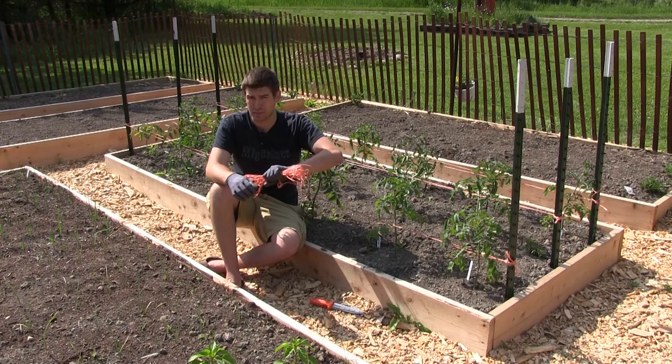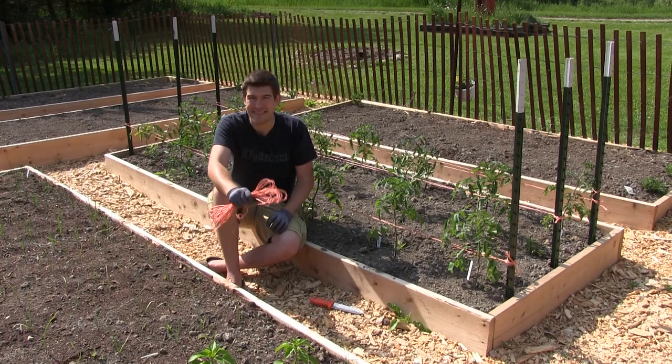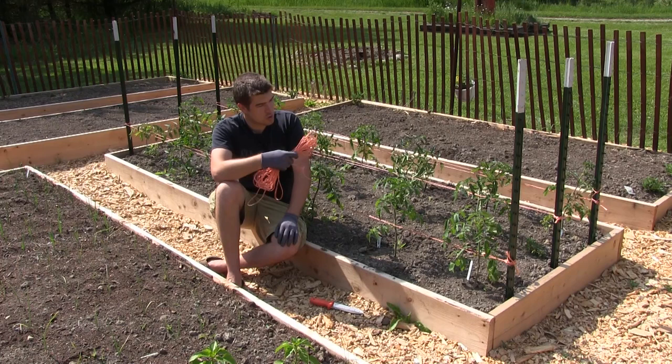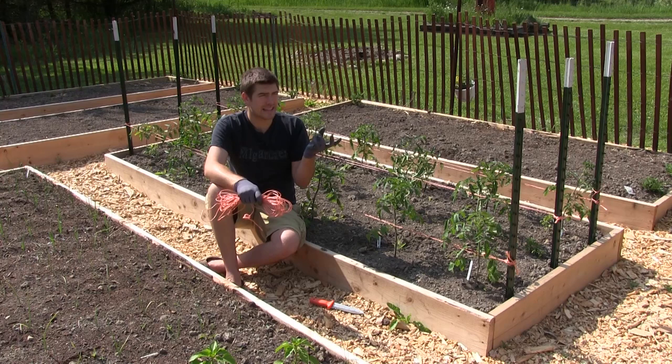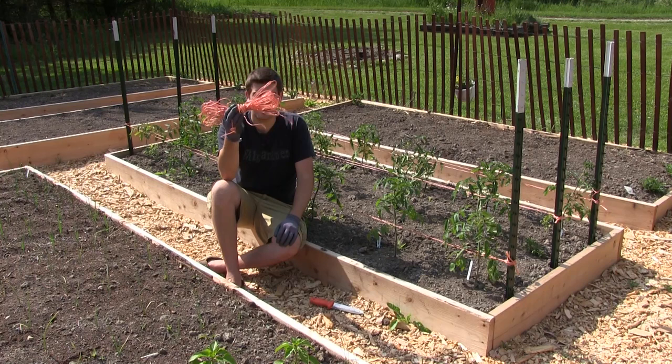I got mine from Tractor Supply — I'm not being sponsored by them, I just love their prices for people that like to grow big. I think I got 5,000 or 10,000 feet for 30 bucks, which was an unbelievably good deal. There's basically 24 feet on each row, and 24 times three is 72 feet per row. So one roll is going to last you a lifetime — you can just cut off what you need.